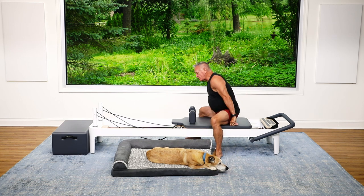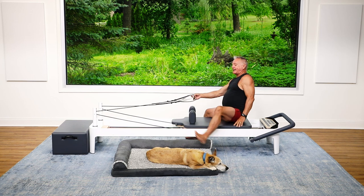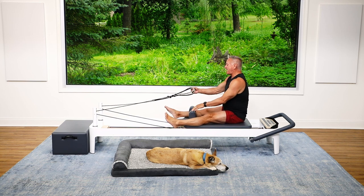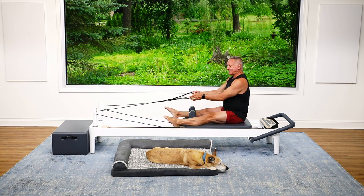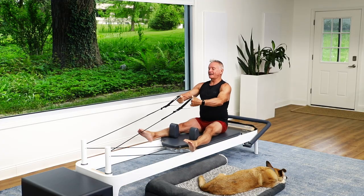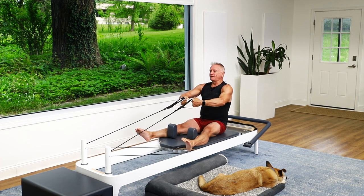Turn back toward the back of the reformer. I like my legs on the outsides of the shoulder rest for a roll down for back rowing, but you can put your legs on the inside as well — this just feels better on my hips. I'm going to start nice and tall holding the straps in my hands, and I'll make sure I have room behind me.